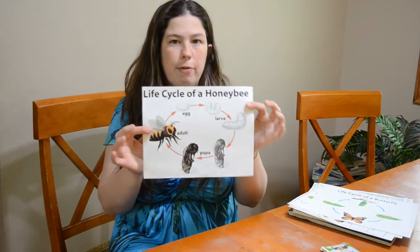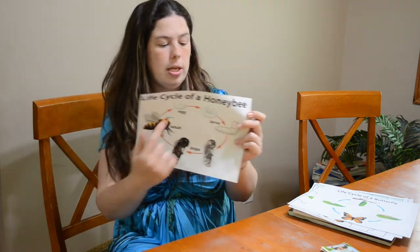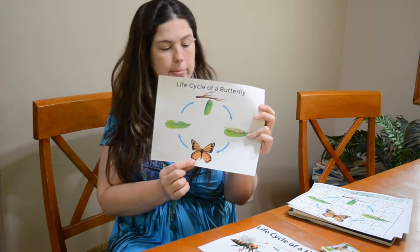Then we have the full-size printer pages — these are the posters. You can see the life cycle of a honeybee here, and we also have the life cycle of a butterfly, specifically the monarch.